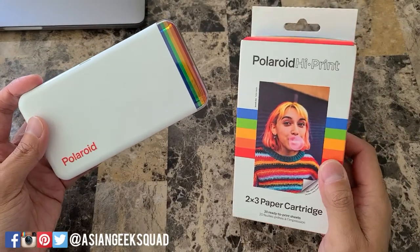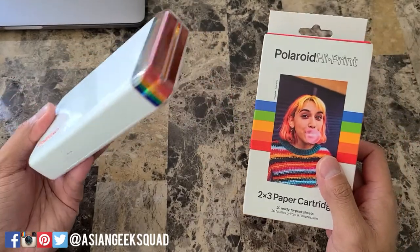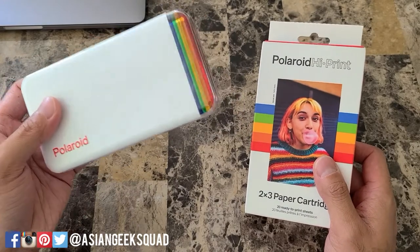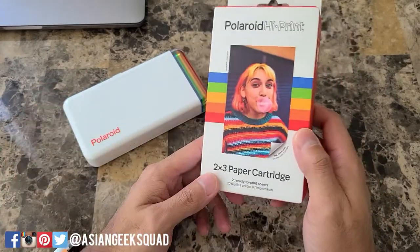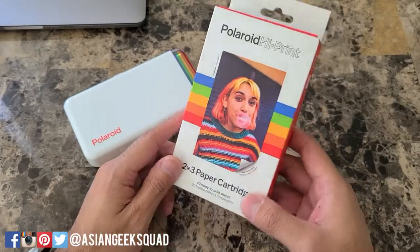Aloha everyone, this is Max with Asian Geek Squad and in this video we're going to show you how to install printer paper on your new Polaroid HiPrint. You're watching this video because you got a Polaroid HiPrint and it didn't come with any paper, so hopefully you ordered some with your new printer. Check out the links in the description below to support our channel. Alright, let's get started.